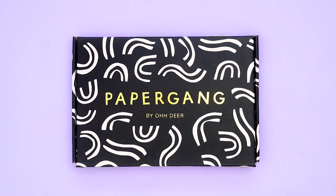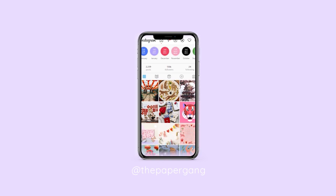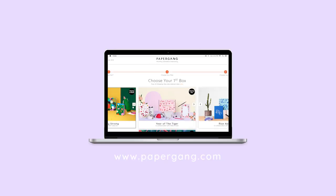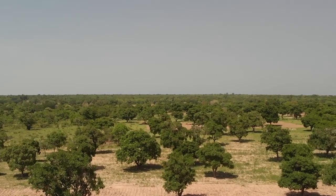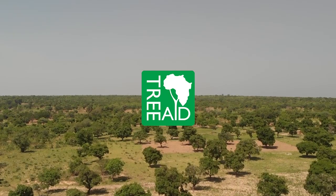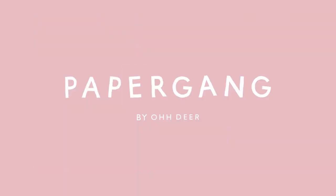So there we have it — that was May. Let us know what you think of this month's box in the comments below. You can follow us on Instagram to keep an eye on what we're up to, and to get your hands on a box head over to our website papergang.com. As always we continue to work with Tree A to help plant trees for every box that you guys receive. Thanks for watching and we'll see you in June. Bye!